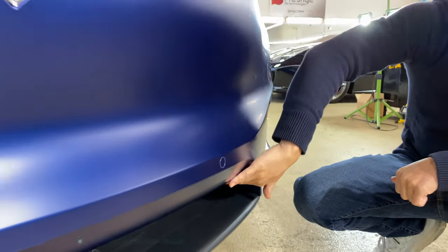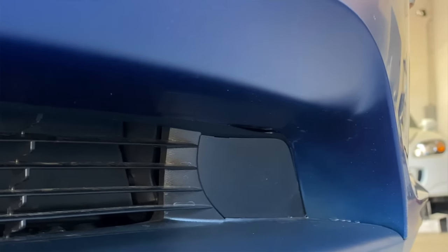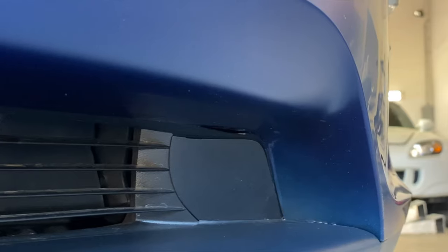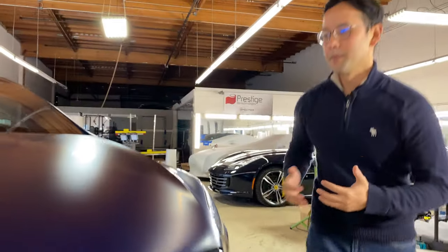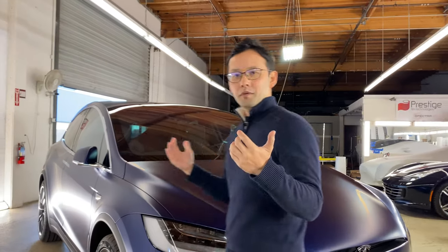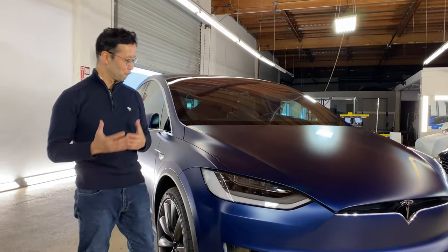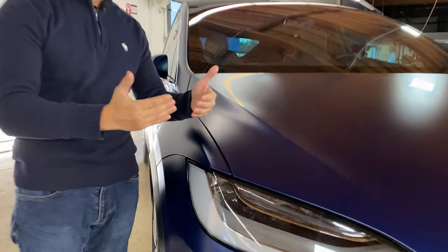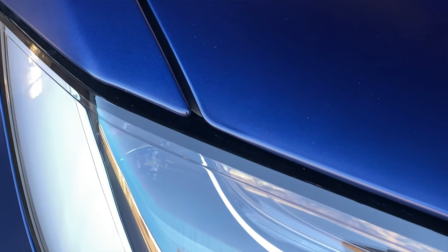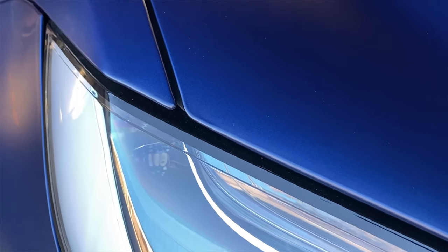This inside area over here, we wrap the film all the way inside so that we maximize the protection while making sure that no gloss shows through. On to the rest of the car, just like what we did on the front bumper, where we can wrap edges like on the hood or the corners on the fenders, all of that is wrapped over the bend so that it gets as seamless as possible.